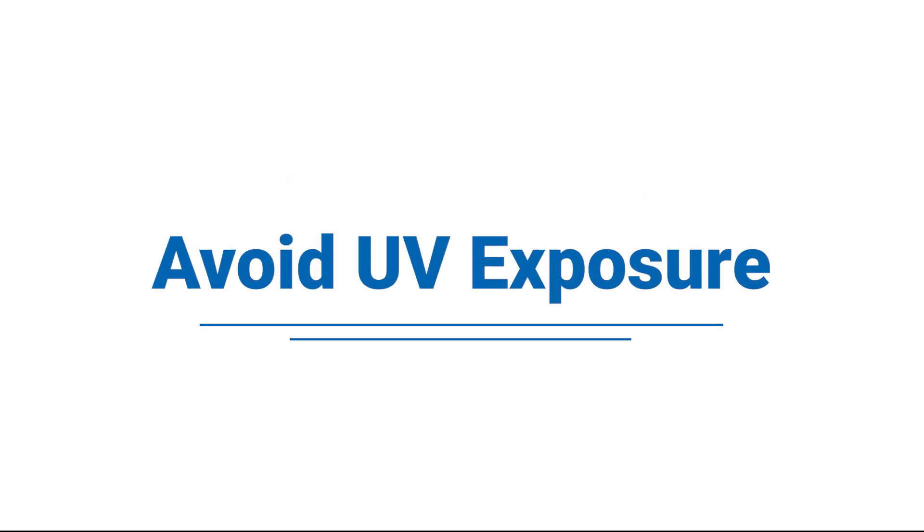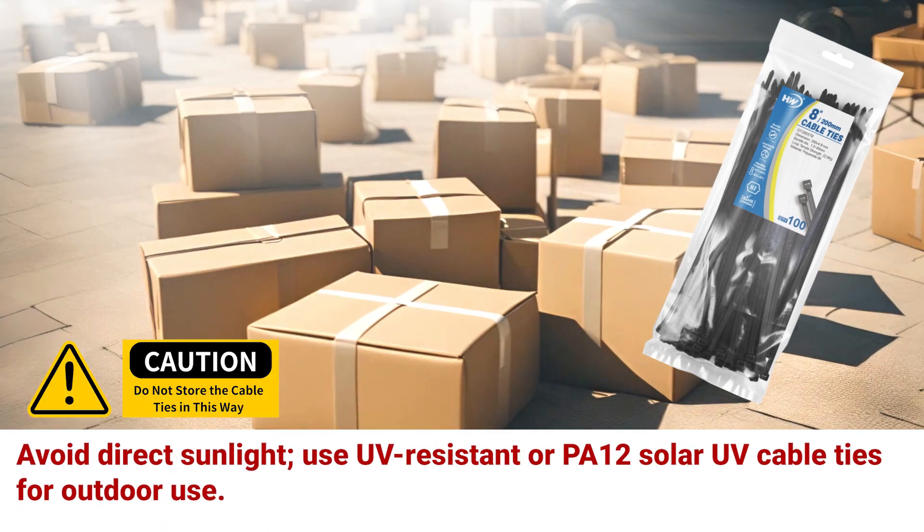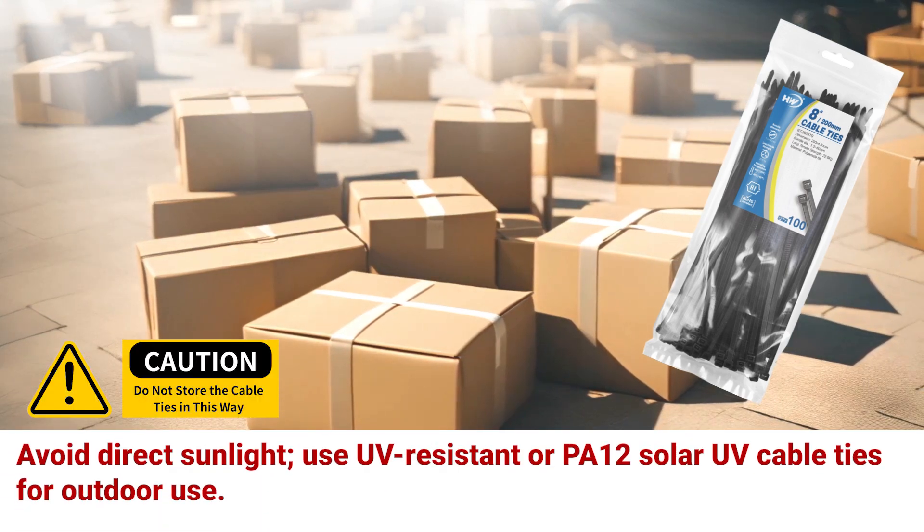Avoid UV exposure. Avoid direct sunlight. Use UV-resistant or PA12 solar UV cable ties for outdoor use.